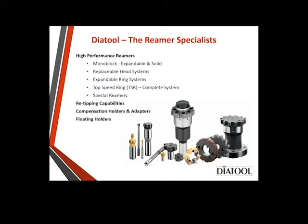The monoblock, replaceable head, and expandable will all fit legacy reamers and rings that you may already have in your plant — it's just an easy swap out. We can re-tip any of these products, including some of the legacy products. We also have compensation holders and adapters because not every spindle has perfect run-out. With the compensation adapters, you can dial any kind of run-out out so you're more precise.